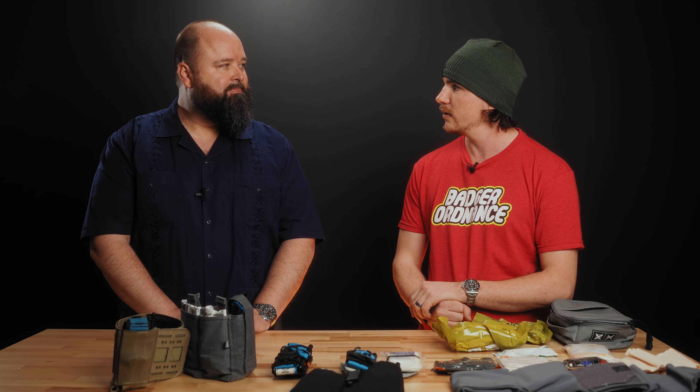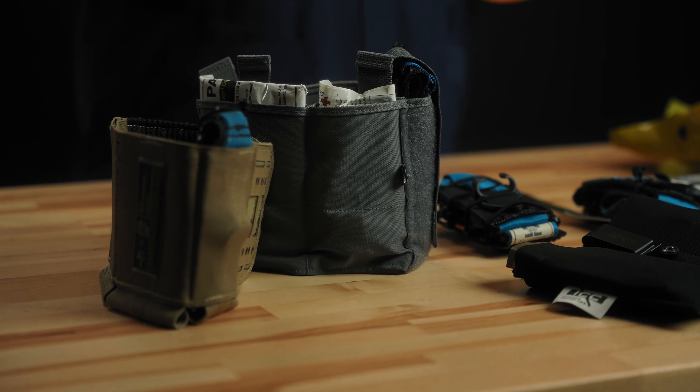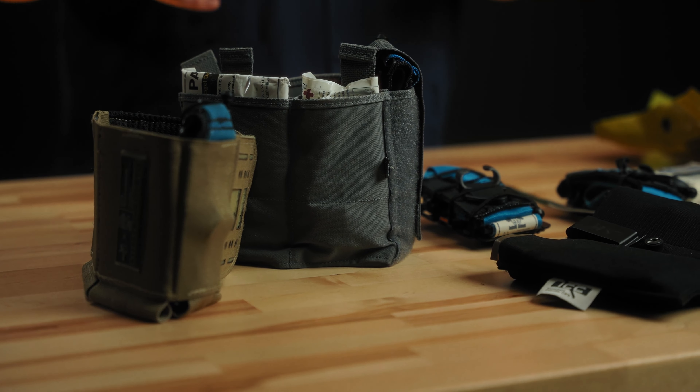Hey there, it's Ike with Big Tech's Ordnance and today we have Caleb from Lone Star Medics. He's going to be talking about EDC Medical and some ways that you can carry it on body and keep it on you and be prepared. So Caleb, I'll let you take it from here. Thanks for coming down. Looking forward to it. So now let's look at different methods of carry for your everyday carry medical equipment.